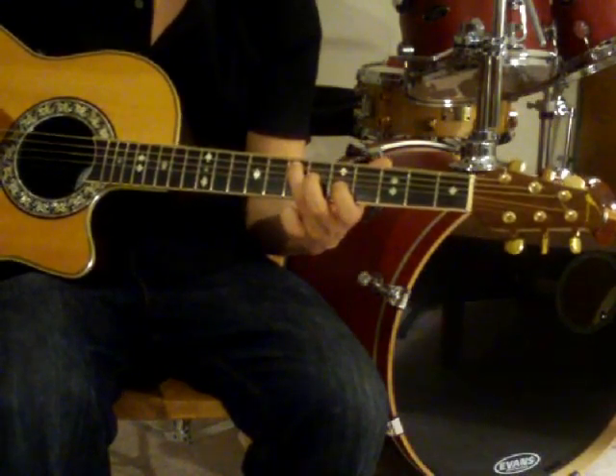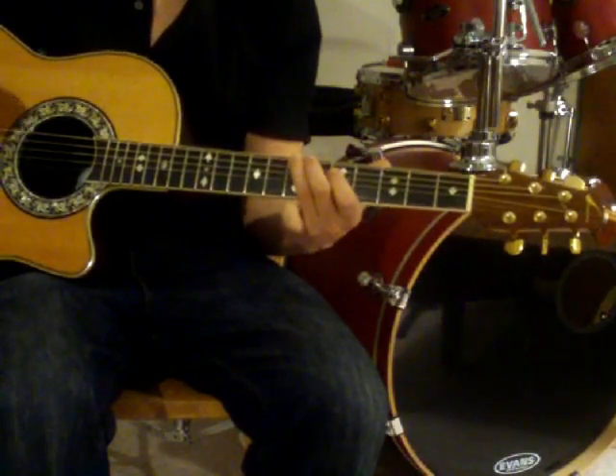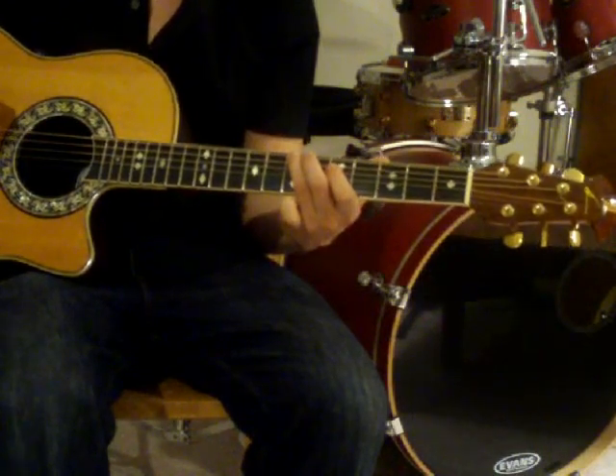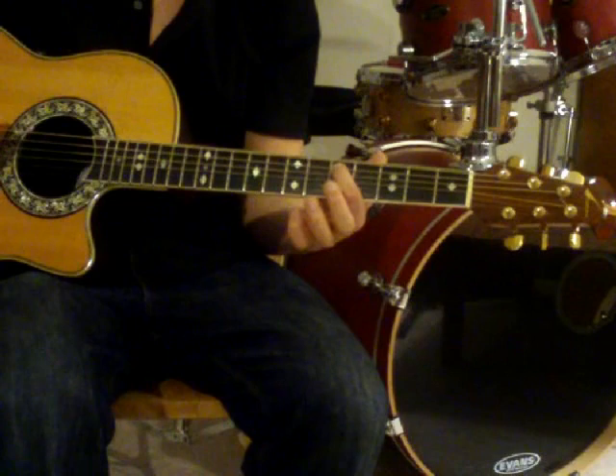You'll then follow this up with a B found right behind the seventh fret on the E string, and then a D, which is found right behind the fifth fret on the A string.